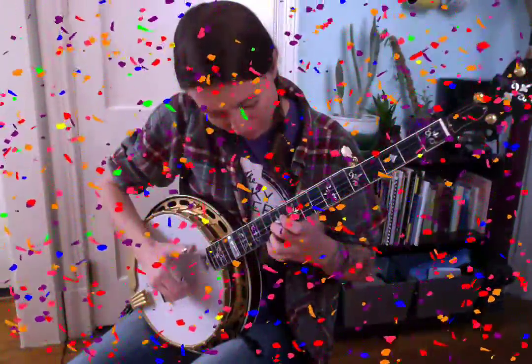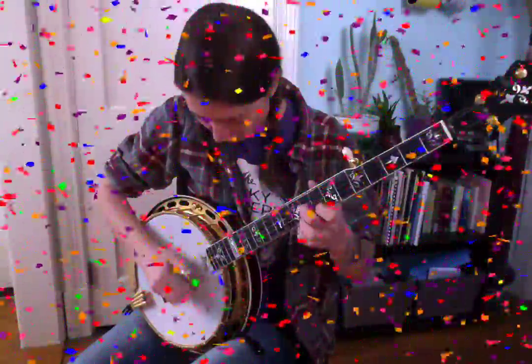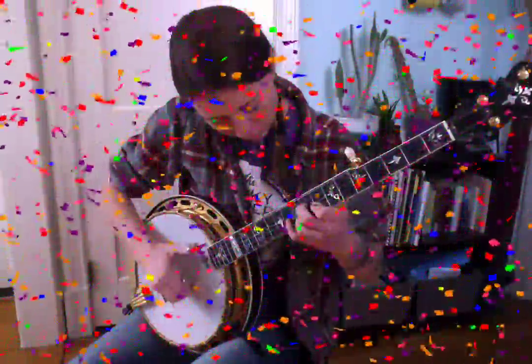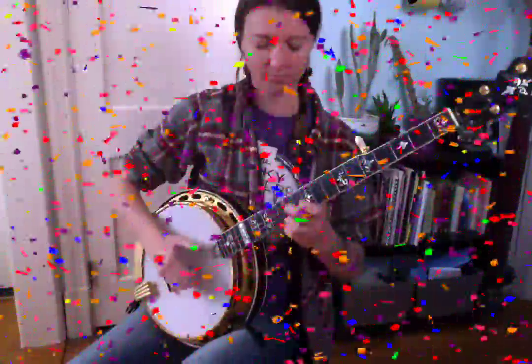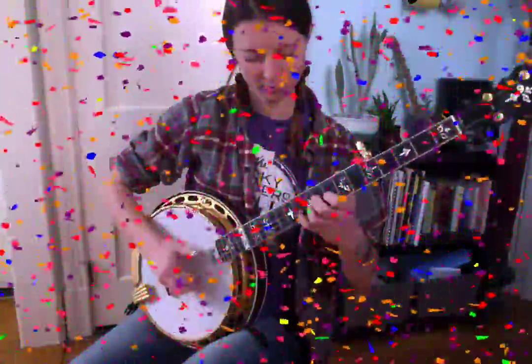Let me play it for you nice and slow so you can hear all the details. It sounds like this.